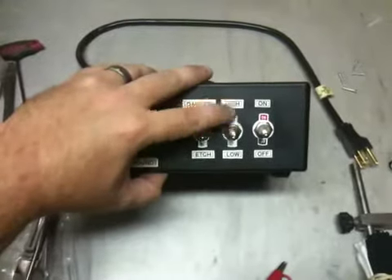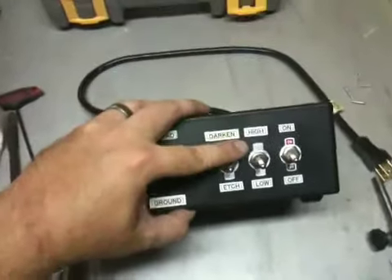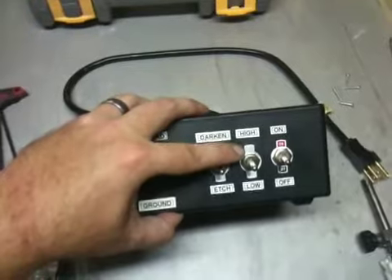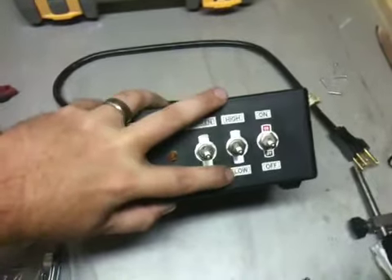Then I got two voltage settings - that's one modification I made. His schematic was only 24 volts I believe, but I went ahead and used the center tap on the transformer so I have 24 volts and 12 volts.